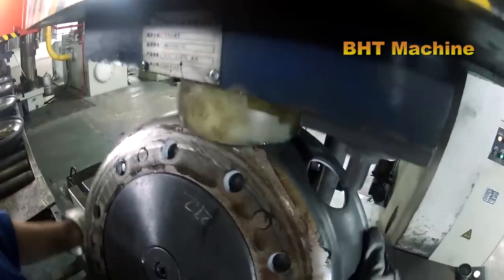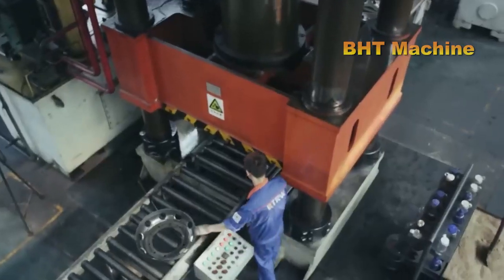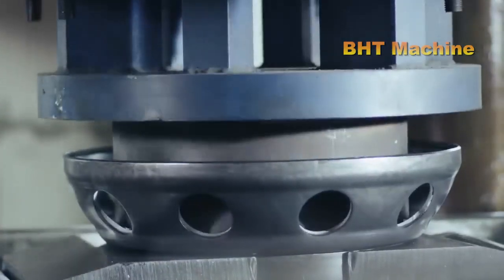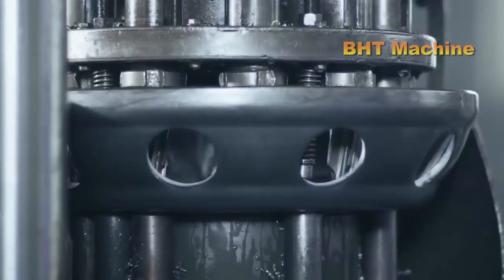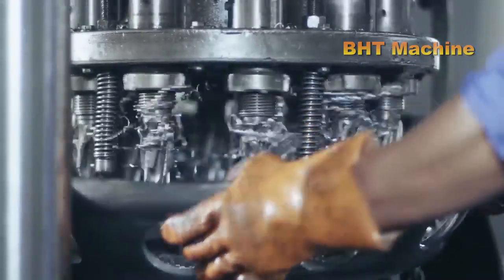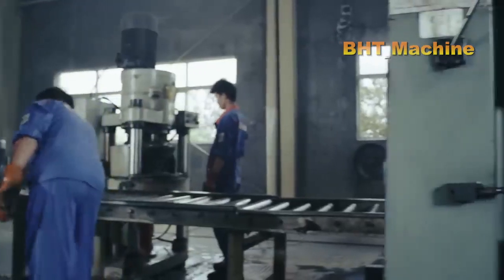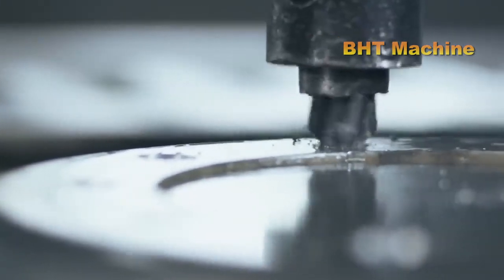The center of the wheel, also known as the wheel disc, is the component that connects the rim to the vehicle axle. This process begins by cutting the steel sheet into round or appropriately shaped pieces. The steel is then placed into a hydraulic press with a force of up to hundreds of tons, shaping the wheel disc with high precision while ensuring the center has sufficient thickness to withstand strong forces. Following this, the wheel disc is drilled with holes where the bolts will be installed to connect the wheel to the axle.